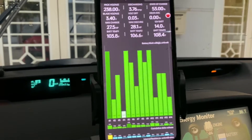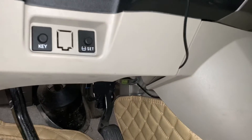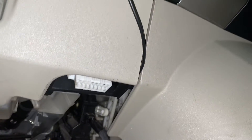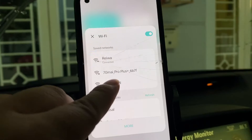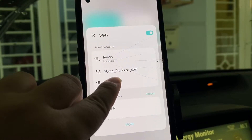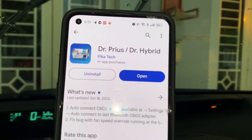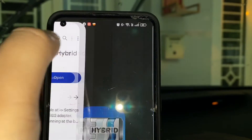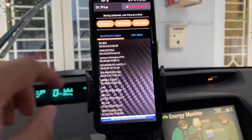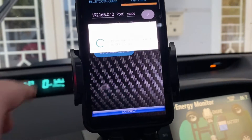Let's dive into the process. We will connect the OBD2 device via Wi-Fi. First, plug the OBD2 device into your car — the port is below your steering wheel. Then connect your phone's Wi-Fi to the Wi-Fi OBDII network. Download the Dr. Prius app from your app store. Once installed, go to the app and press on Wi-Fi OBD2, then press connect. Wait a few seconds.